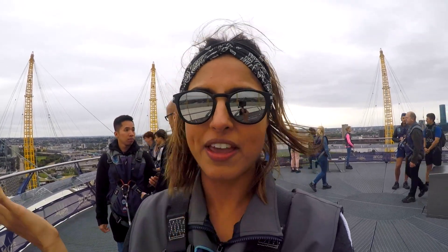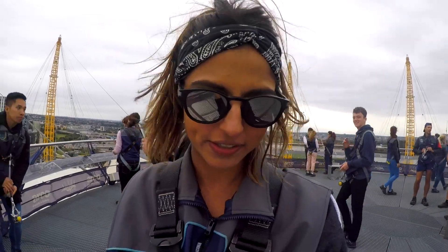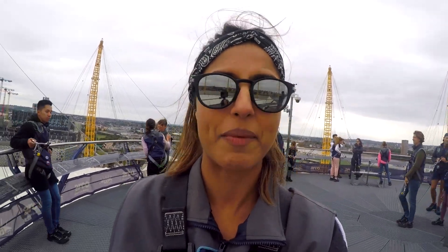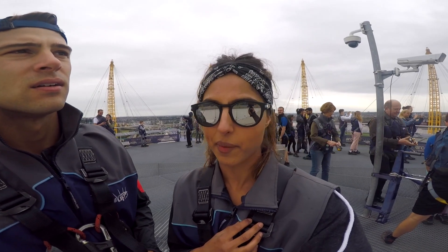Try to do it on a sunny day though, because obviously everything looks better in the sun. But even with cloud you still get a really good view, and even though there was a little bit of rain they still continued the climb and it's not even raining now, so we're all good. I don't think I've ever seen a view of London like this anywhere else.